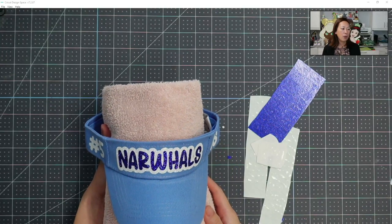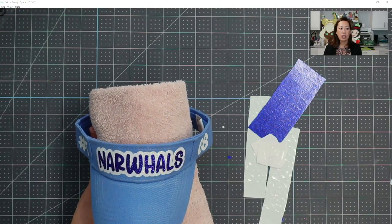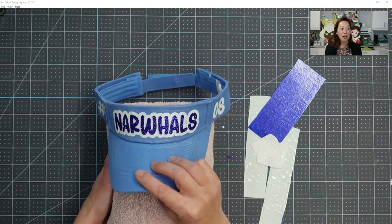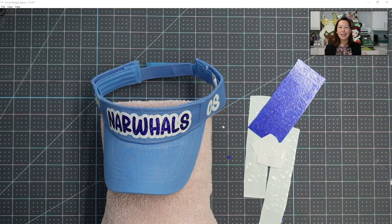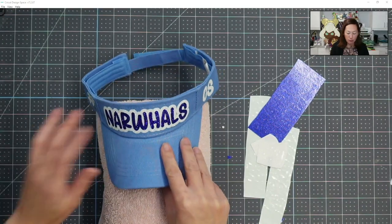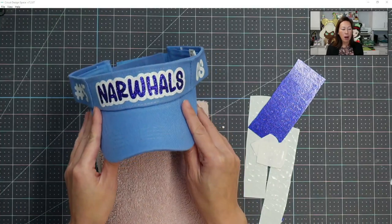The first thing you may have noticed is the white outline. Anytime you want something to be legible, having that offset really does help make the whole thing so much easier to read. This is the Narwhals design. I've got initials on one side, the jersey number on the other side, and it's super cute. Anytime you can have a white offset, it really just makes everything pop and so much easier to read.